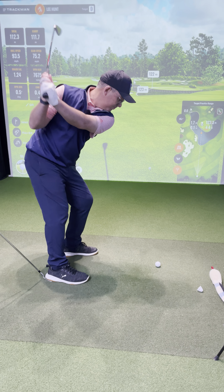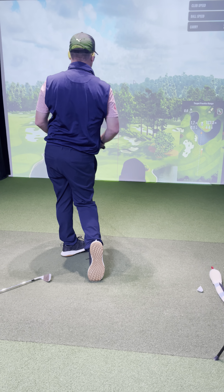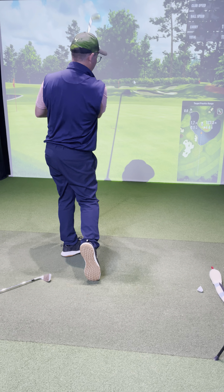So we're up, we're through — the club's dropped on the ground. I'm holding my finish, making sure that I've got the foot and the heel in the air. There we go.